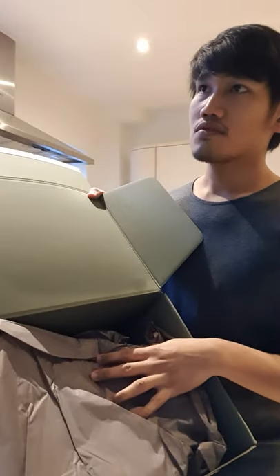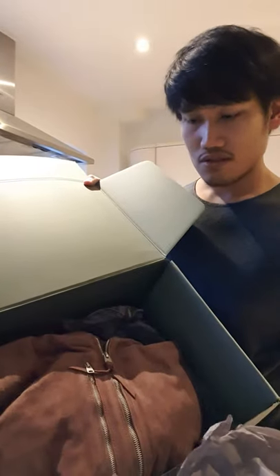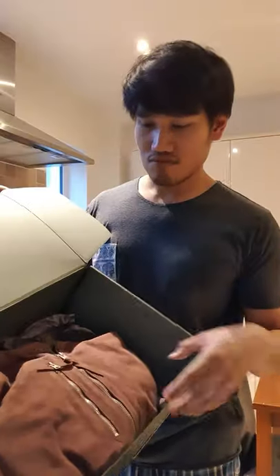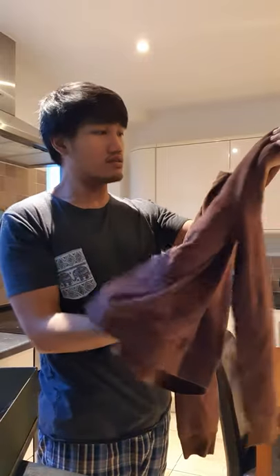Oh, it looks different — very different. Why is it colored like this? It's supposed to be oxblood in color. It's brown in color — they say it's oxblood. Strange, isn't it? So this is a suede bomber jacket in oxblood. Wow, it's really cold, and it's not even wrapped in plastic, just wrapped in a sheet of paper.